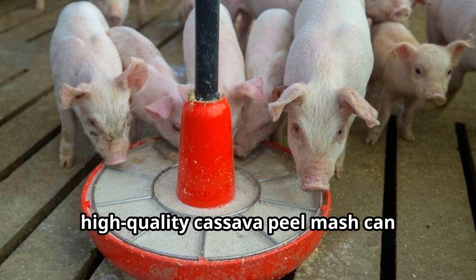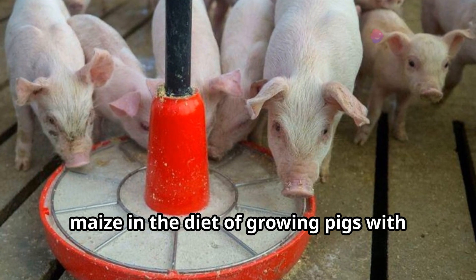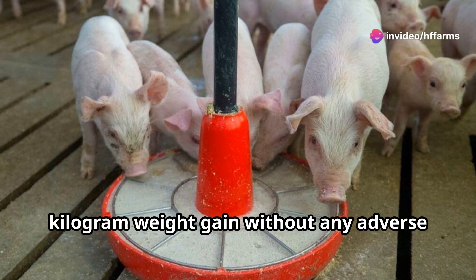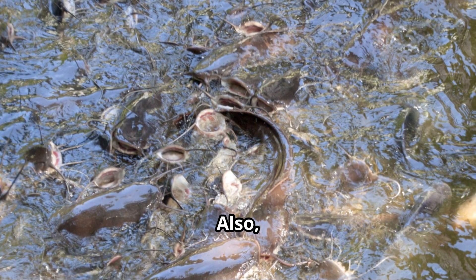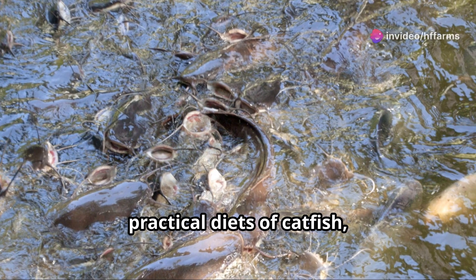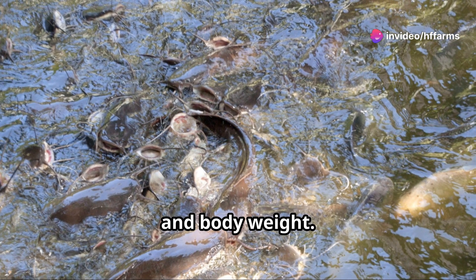In pigs, high-quality cassava peel mash can replace up to 75% of maize in the diet of growing pigs, with about a 4% reduction in cost per kilogram weight gain, without any adverse effect on the pig's growth performance. Also, high-quality cassava peel can successfully replace maize in the practical diets of catfish, with no effect on growth performance, feed conversion, and body weight.